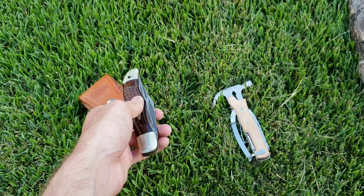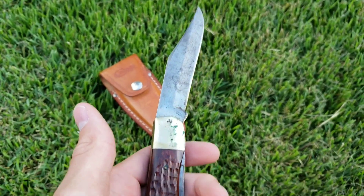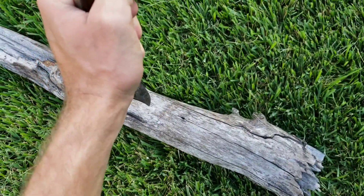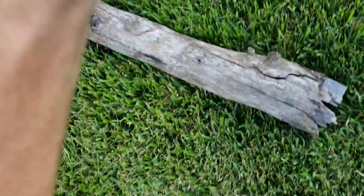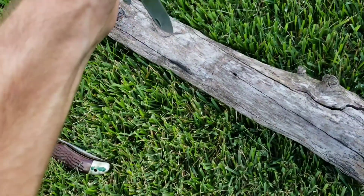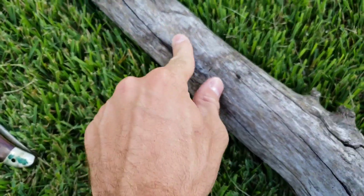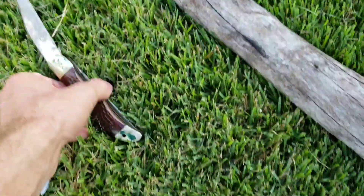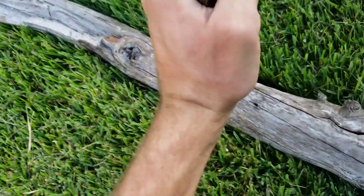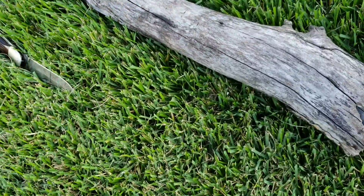I'll get this one undone and then we can start. Here's both of these out. I know it doesn't look like this is open all the way but this is as far as it goes — I think it's bent a little bit. So like I said, we'll start with stabbing. Three, two, one — alright, it's got a pretty good little nick in it. Let's try this one over here to the left. Three, two, one — alright, that was actually pretty much a tie.